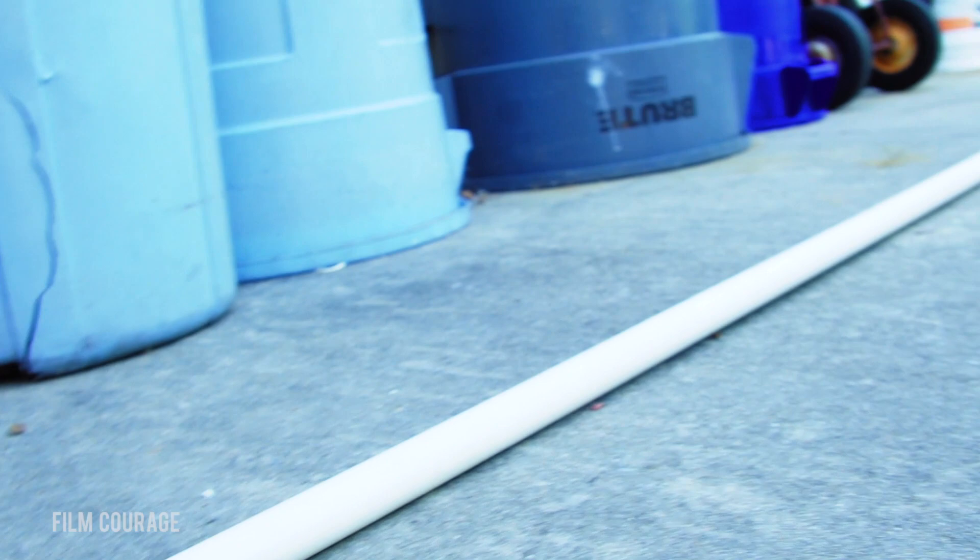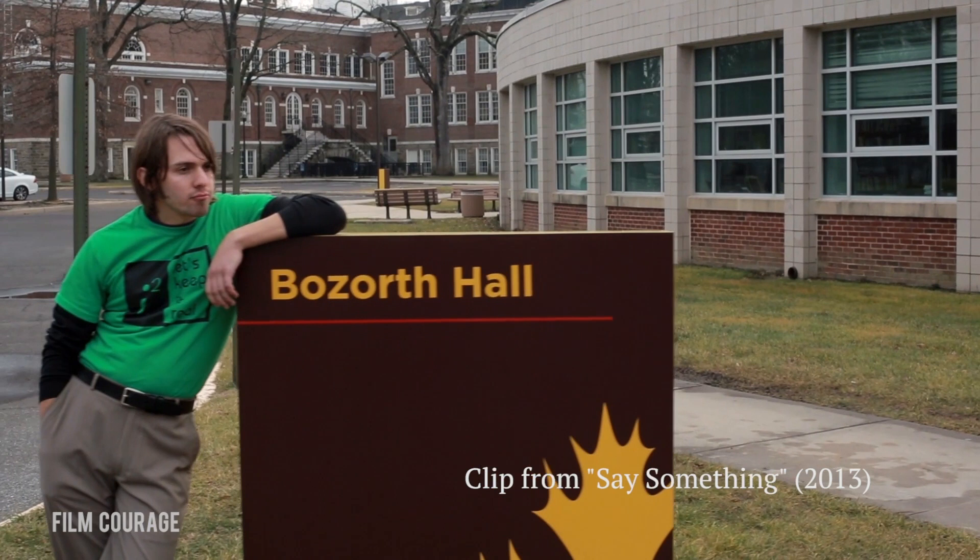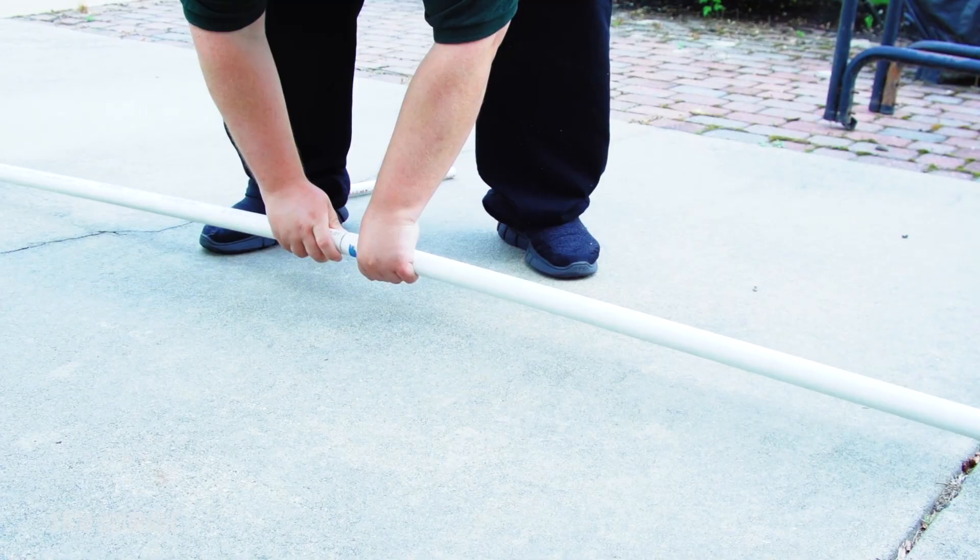You put it down on these PVC pipes and it will roll along. PVC pipe comes in 10-foot lengths. Our dolly is about four feet long, so on one 10-foot length we can get about a six-foot move. We bought a second set of pipes to have 20 feet of PVC, which gives us a 16-foot move. To connect them, we bought smaller pieces of PVC and taped some painter's tape around the center — that fits nice and snug into the PVC pipe and you just connect them.